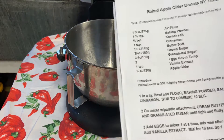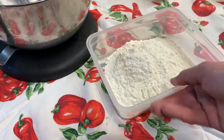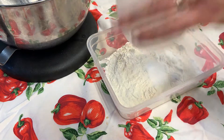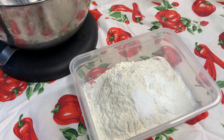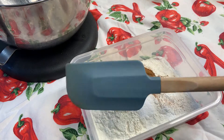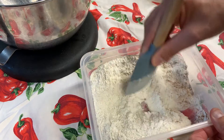Step one tells me: in a large bowl, add the flour, baking powder, salt, and cinnamon, and stir to combine for 10 seconds. I'm going to use this mise en place container as a large bowl for those ingredients. I got my flour already, adding our baking powder — tapping it out, sweeping my hand through, making sure we get all of it. Same with the kosher salt. Now adding our cinnamon. I'm going to use my rubber spatula to combine this.